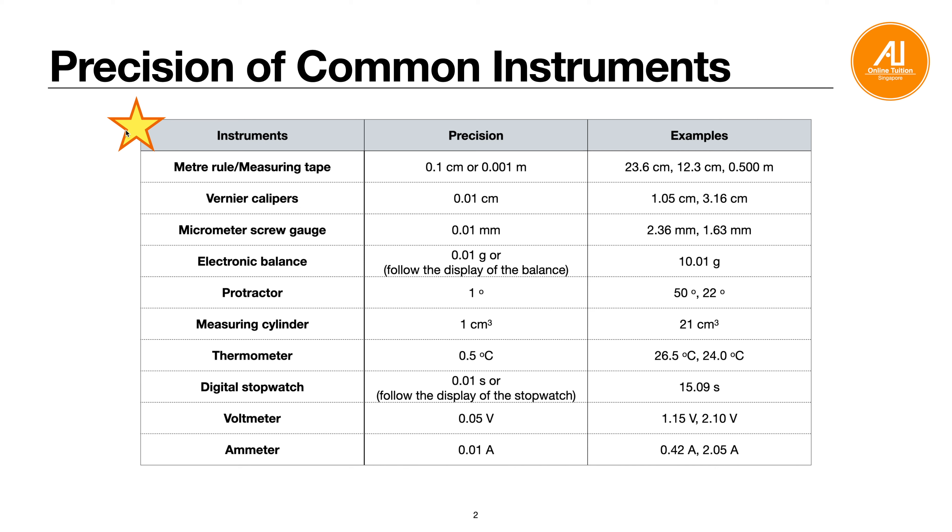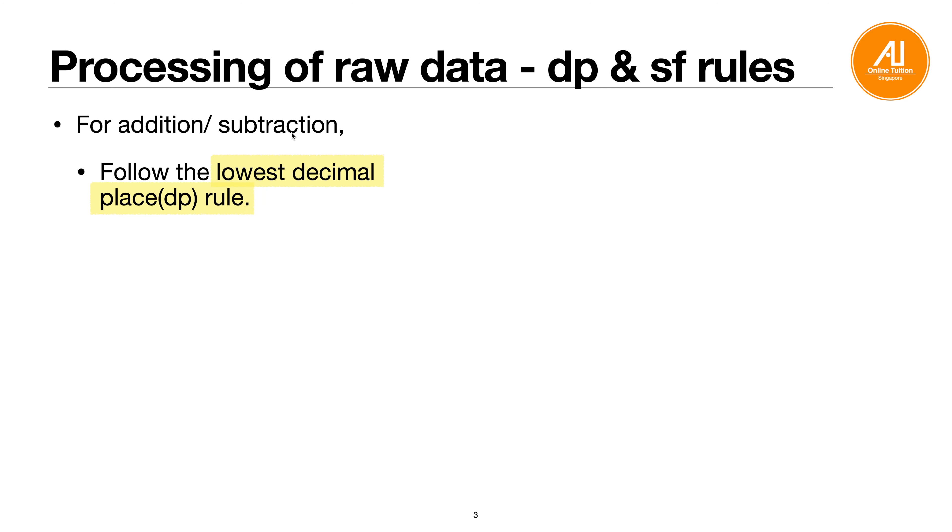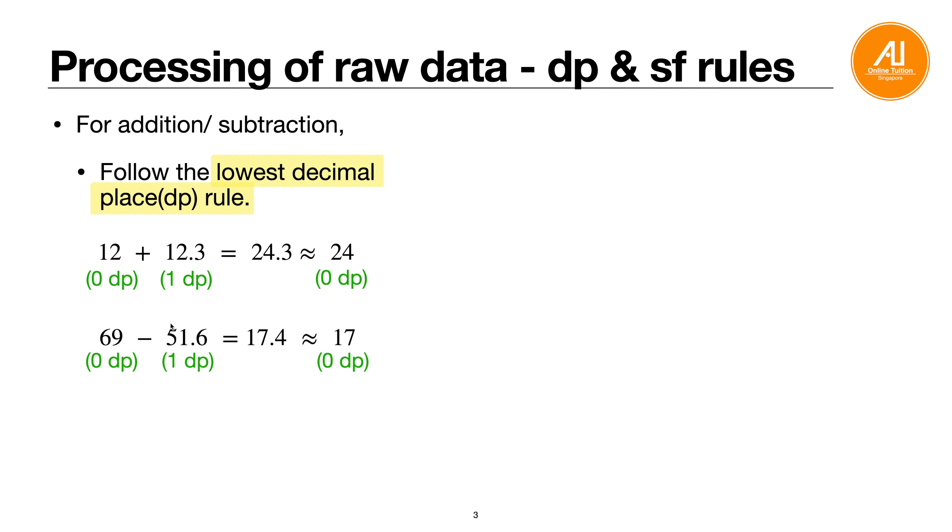Next, how to process your raw data — follow the decimal place (DP) or significant figure (SF) rule. For addition and subtraction, follow the lowest decimal place rule. For example, 12 + 12.3: 12 is 0 DP, 12.3 is 1 DP. The calculator gives 24.3, but you follow the lowest DP (0 DP) and round off to 24.